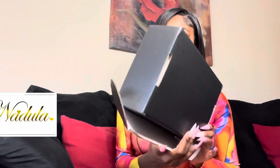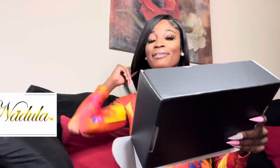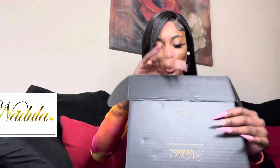Today, as you can read by the title, we will be reviewing Nadula hair. This is Nadula that I have in my head right now. I'm gonna do the whole 360 at the end of the video, so it's important for you to watch the entire video. This unit is a frontal.